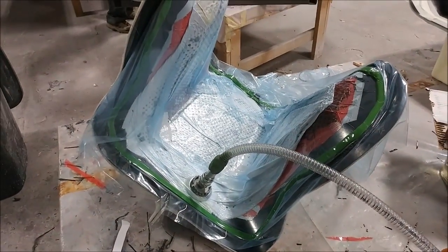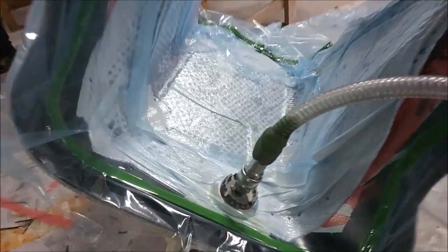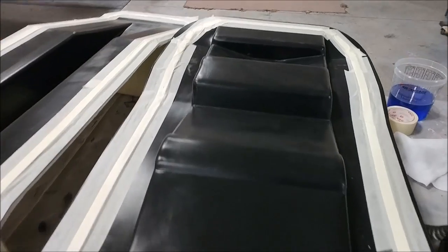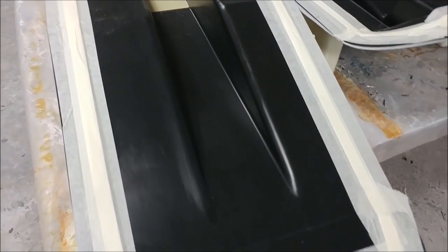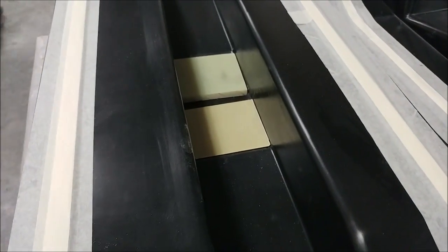Then obviously your peel ply and breather fabric and all that stuff, bagged and under vacuum. That one will hopefully be out tomorrow and we'll have a look at it. Here are the two molds for those braces or brackets that make up the gear mounting locations. Jeff's been cutting the little FR4 hard points for those and they're getting close to being ready to lay up.